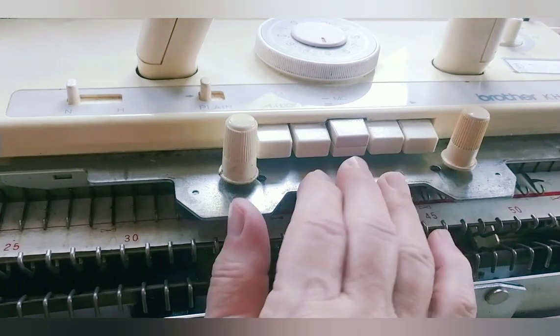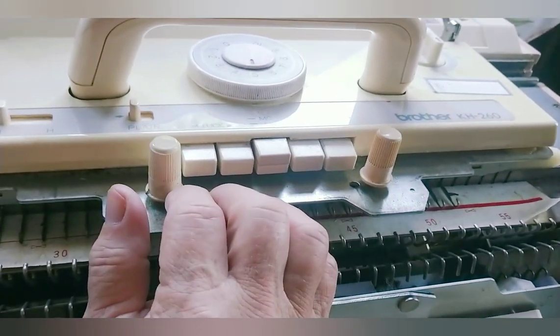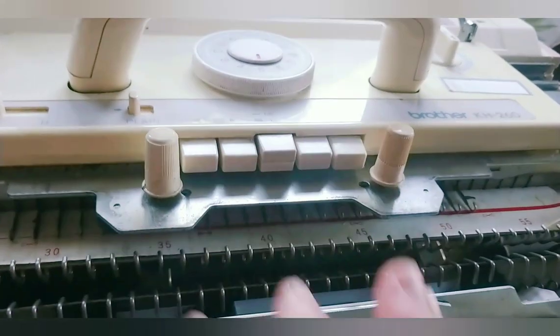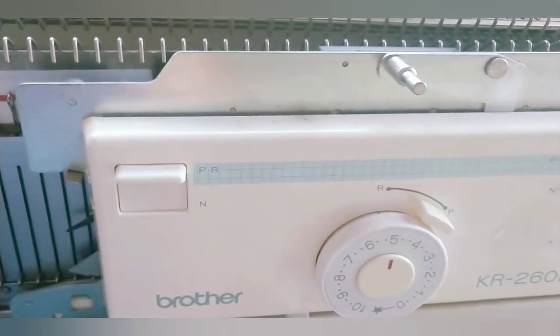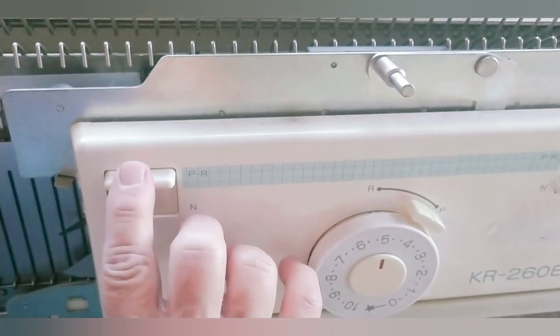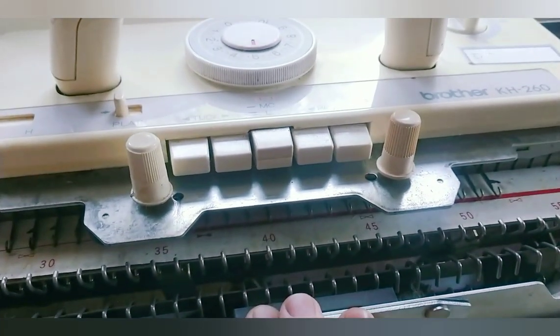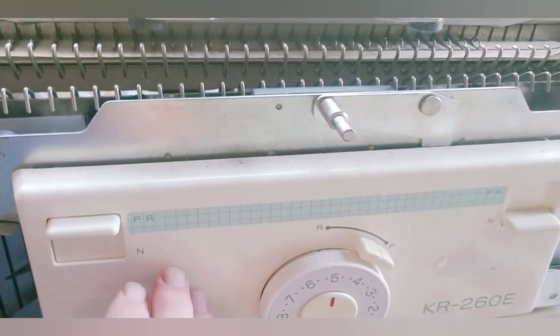On a Brother machine, long stitch is achieved by leaving one bed so that it knits every row, as this would now do, and one so it knits every other row. Typically, we make the main bed knit every row and the ribber every other, but it can be done the other way.